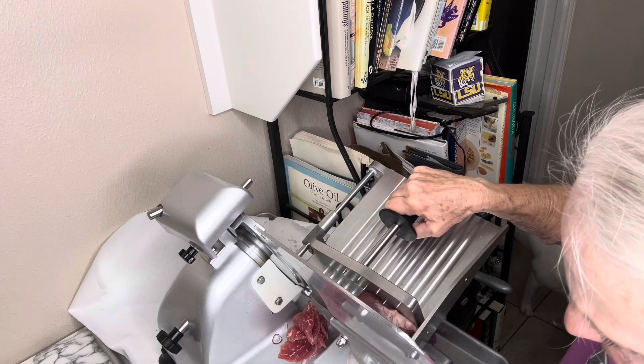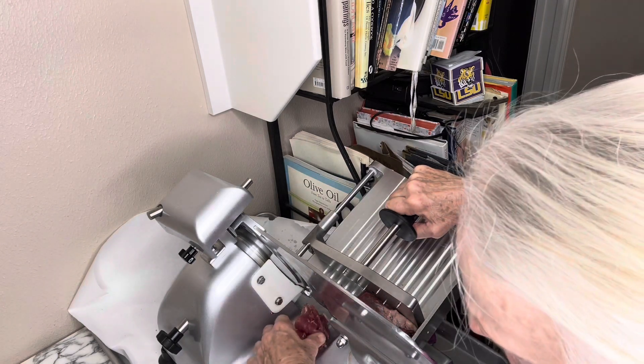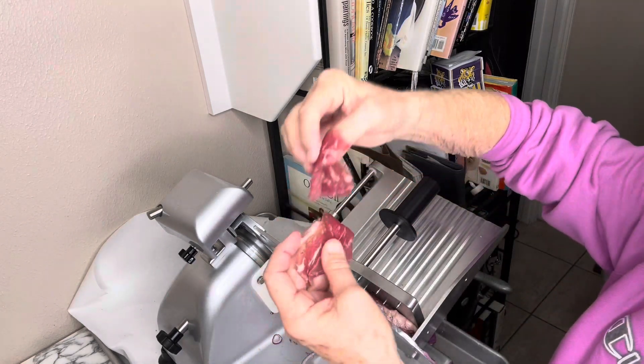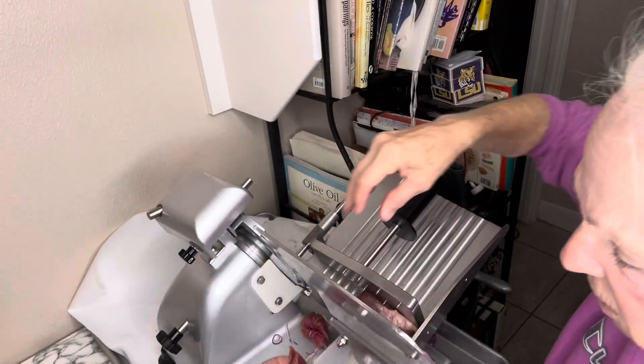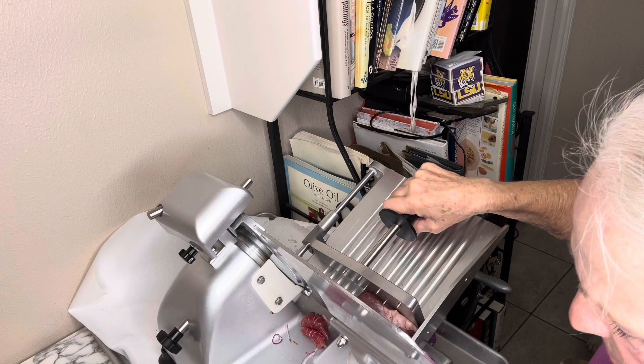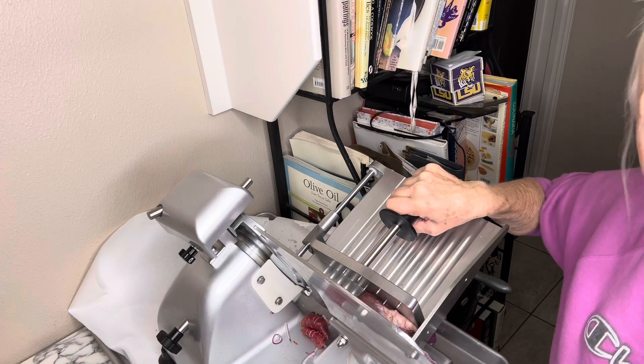Let me stop it here for a second. You always have to be very careful. This is about how thick the meat slices are — it's very, very thin. So we're going to go ahead and finish this meat up here. We've got a pound and a half.